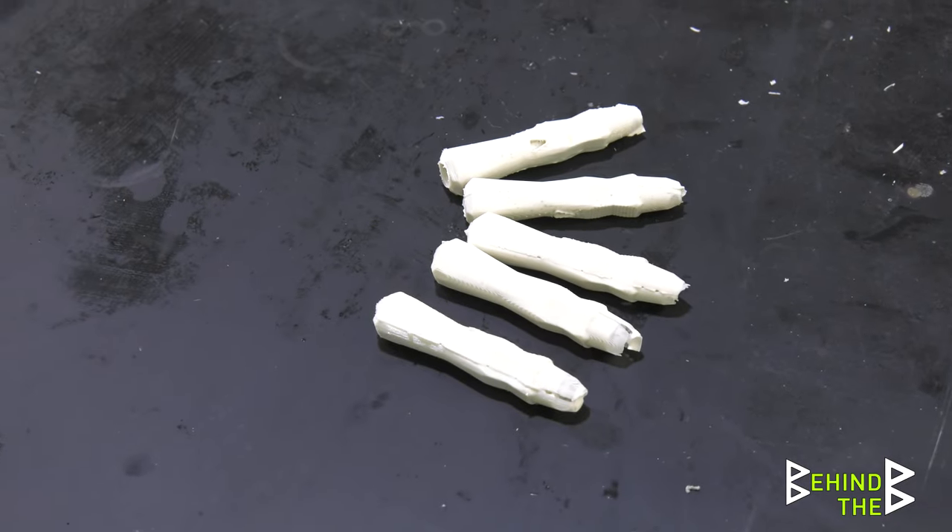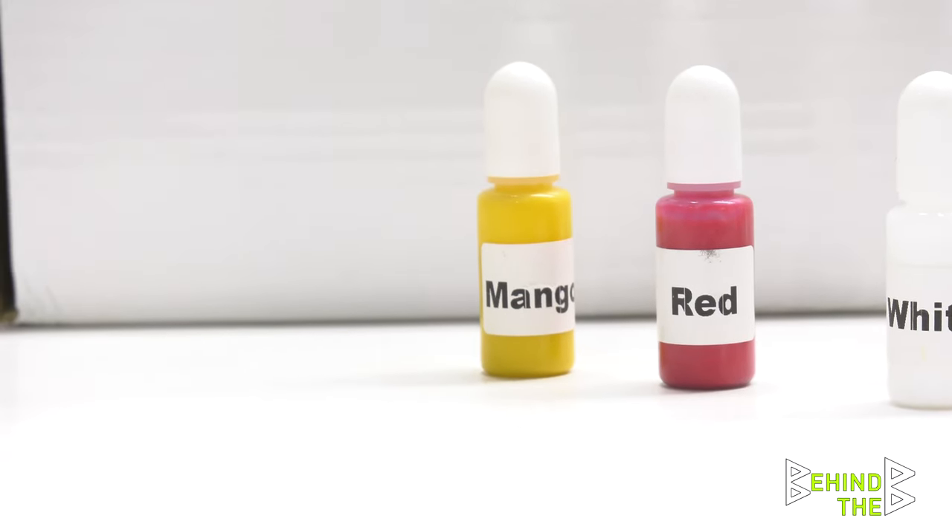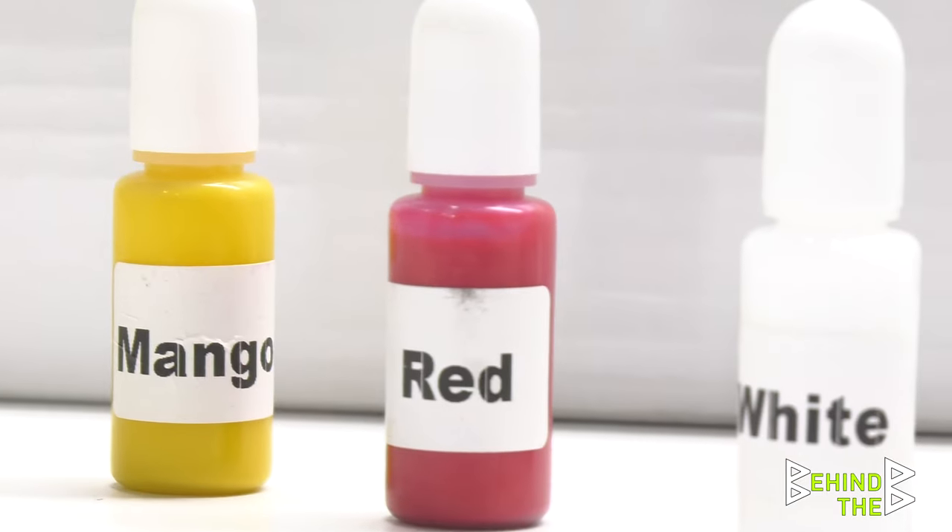What color do you think I should do next? We've got brown, green, mango — which is just yellow — and then red. I'll just probably dump an entire bottle in of something and see what happens.